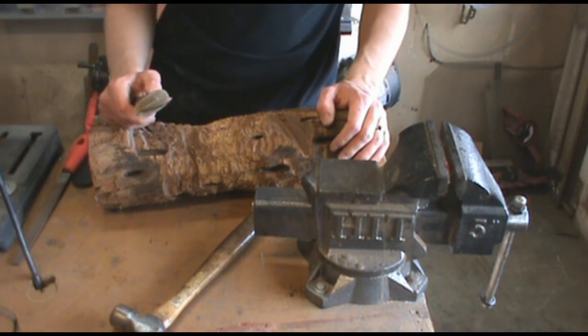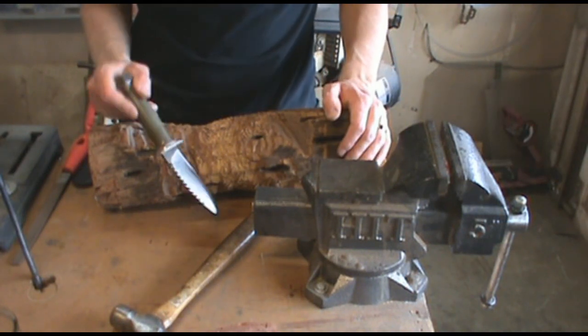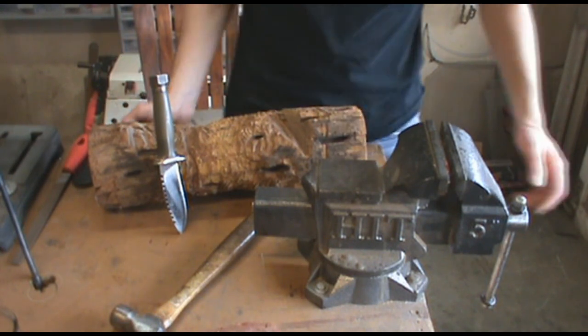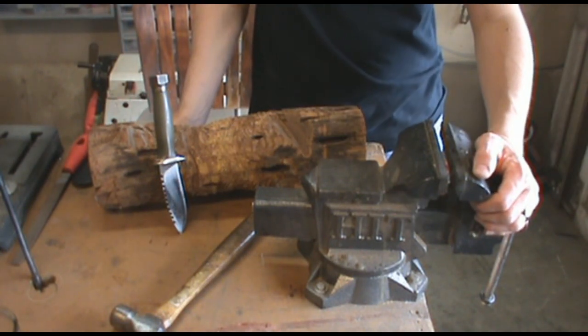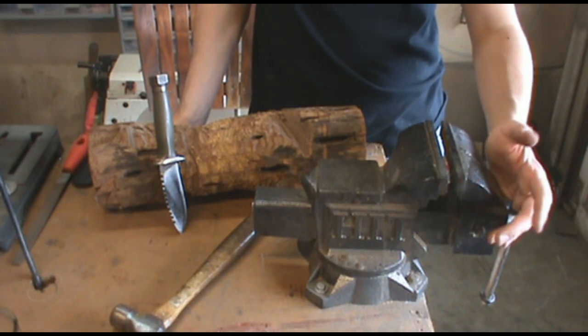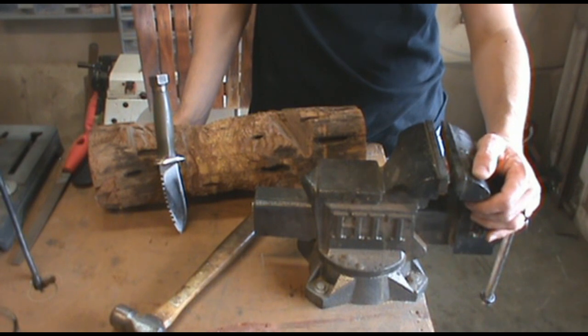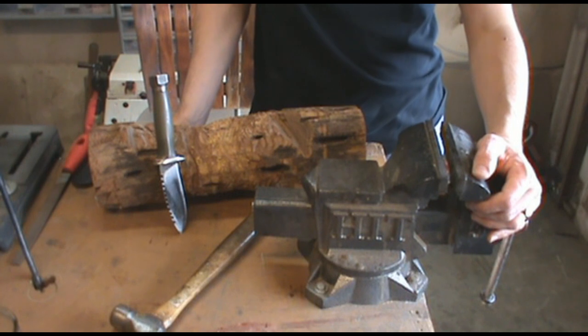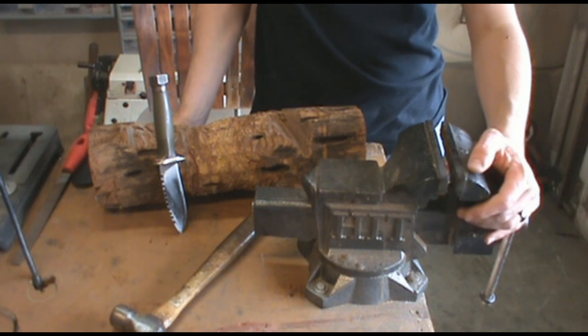We're going to talk about broken tips. I've broken several tips — I broke a Marbles knife whenever I first started because I didn't know what I was doing. Some knives are just not made to pound into hardwood and pry with them at the tip. You can get knives that will do it, so if that's what you want to do, I suggest you get a knife that has a fairly bullnose tip and a lower grind.